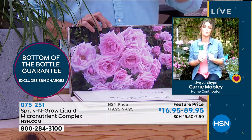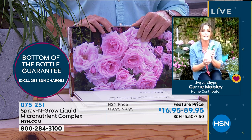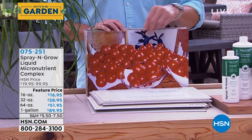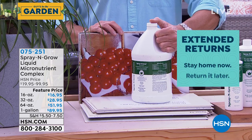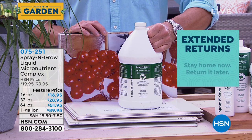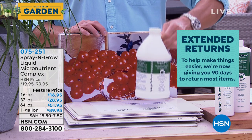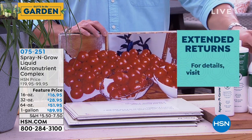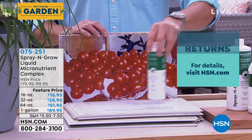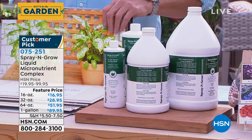We guarantee it to the bottom of the bottle. HSN is doing an extra 60 days, so a total of 90 days, but we guarantee this for life. And if you want the really big one, there is no shelf life, no expiration on this Spray and Grow — it will last you for years and years. Once you mix it into that warm water solution, we recommend using it within a couple of hours, because these are live micronutrients. But the remainder still in the bottle will never, ever expire.